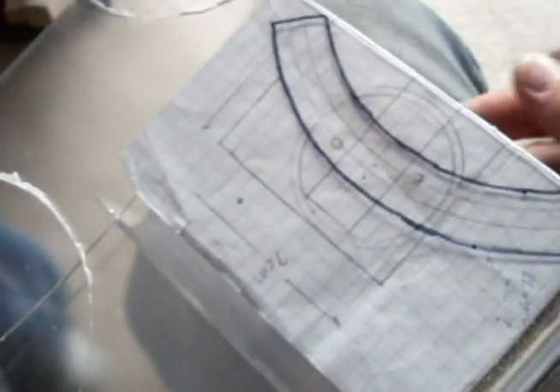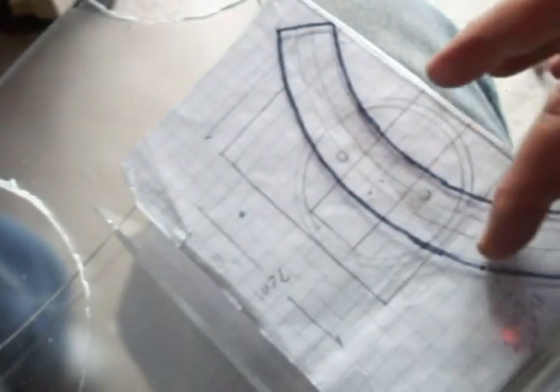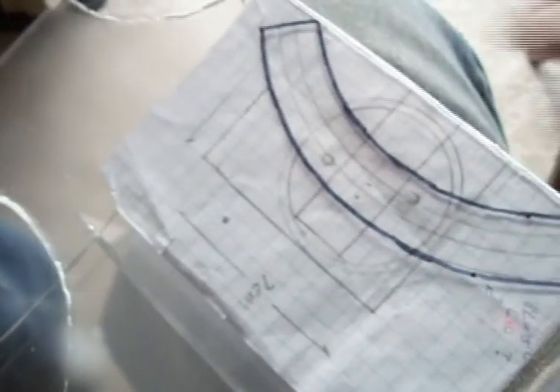I just took a black marker and drew this free-handed from my diagram on my schematic, and I drew that onto the plexiglass. I'll cut that out and then use it as a template to cut out another one for the other side.